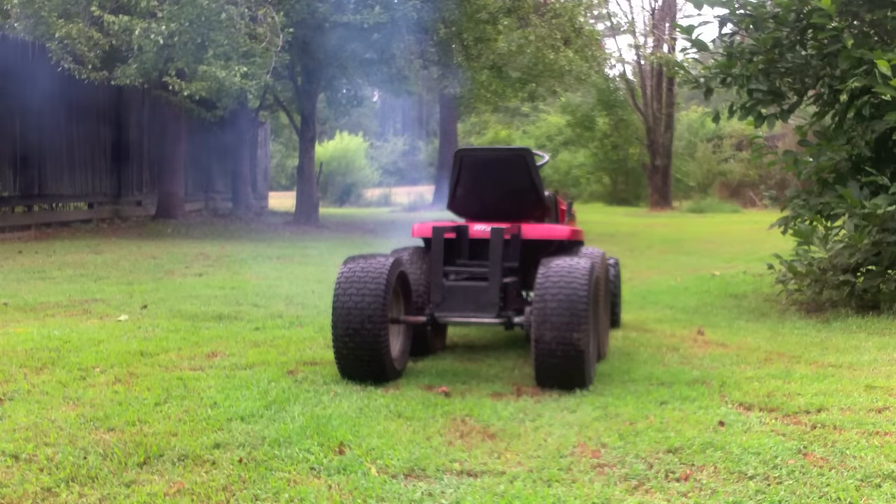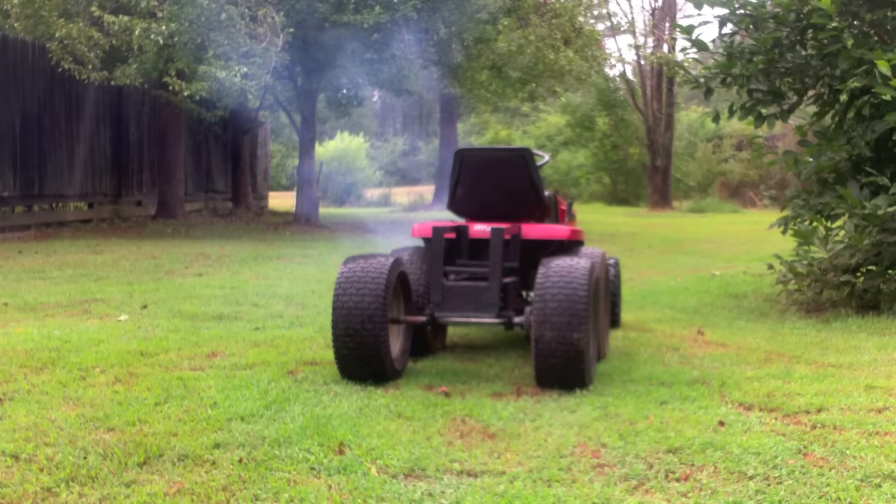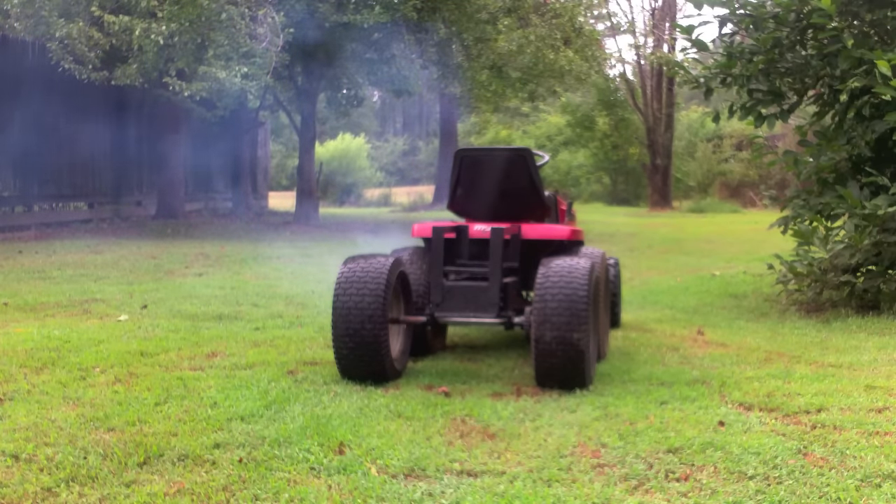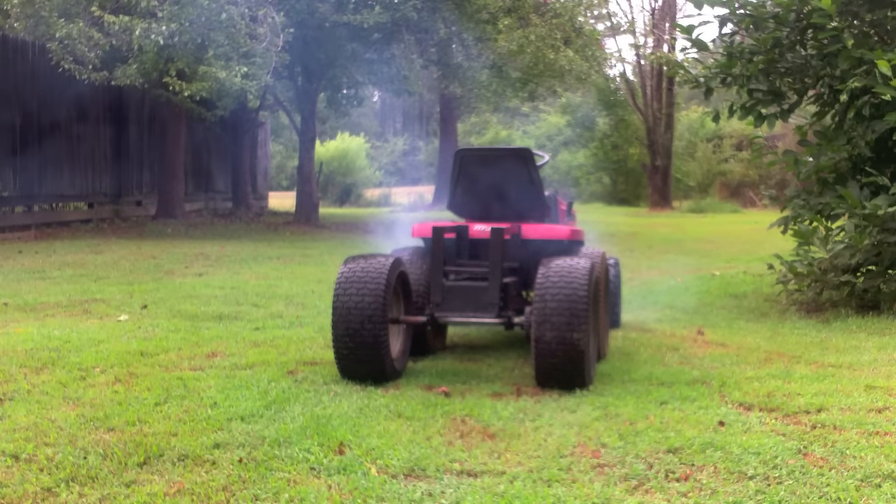Wow, look at that smoke. It may be time to do a ring job video on the Gator. Actually, I have a bigger motor than I'm looking to put on there, though. And of course, it's raining still. So, more to come.